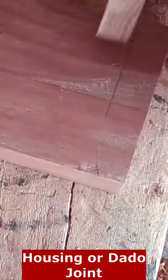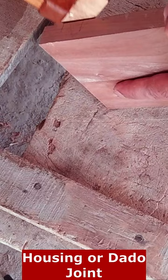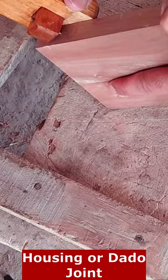A housing joint is a woodworking joint that is commonly used to join two pieces of wood at right angles to each other, often in the construction of furniture, cabinetry and other wooden structures. It is also known as a dado joint or a trench joint.